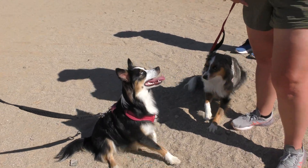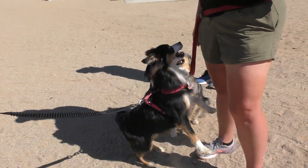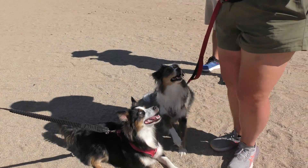Frankie, jump! Lay down. Jump. Frankie, jump! It looks like I can do it. Jump up! Good girl. That was so good.